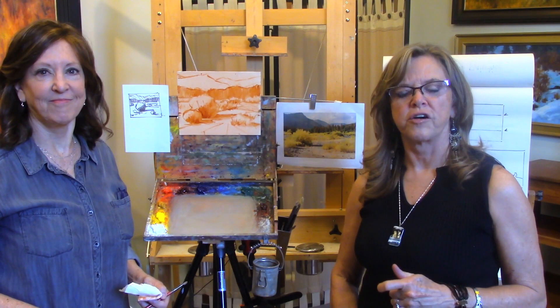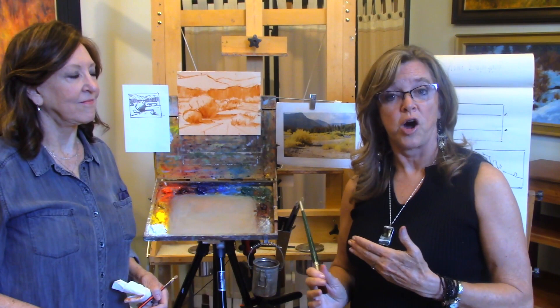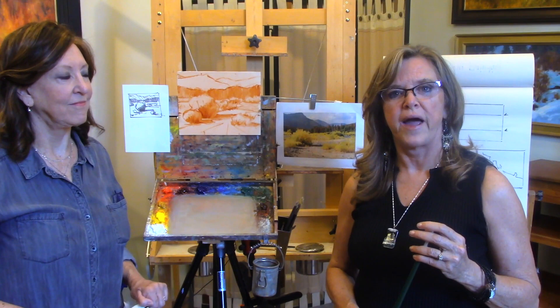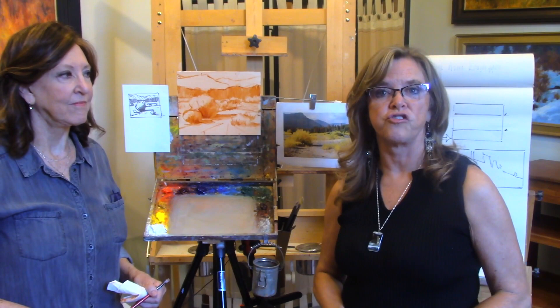Hi there. So we are ready now to start a demo for you. We have discussed equipment. We have discussed process. And now we're going to put all of this together and show you a procedure actually on a painting. We have a photo that we've brought to show you, and Jeannie has already done her sketch. So we're going to start looking at those elements first and show you the other things we've talked about before and how they apply to what she's doing now.